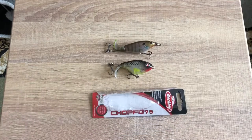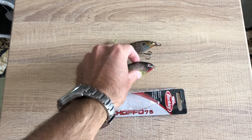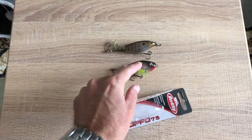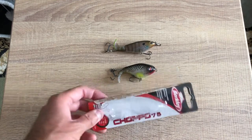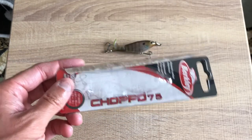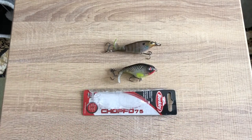Hey guys, Ben1979 here bringing you a review on the Berkley Choppo 75, which is gonna be my new favorite topwater lure. I can already say with certainty that this is gonna be the best topwater plopper style lure you can buy, including compared to some of the River to Sea. The Whopper Plopper 75 is right there, and the Choppo 75 is right up there with it — it's less expensive and it works as good if not better in my opinion.